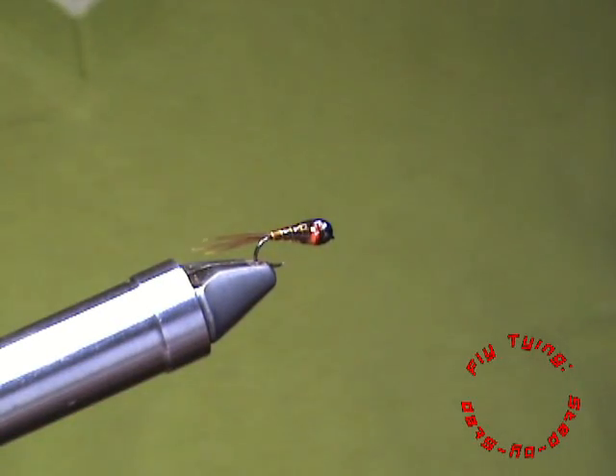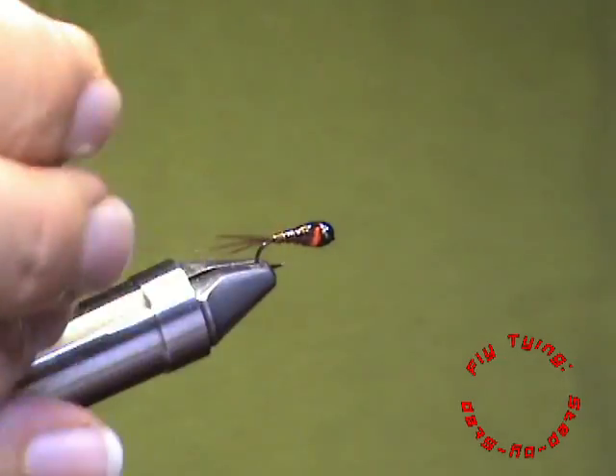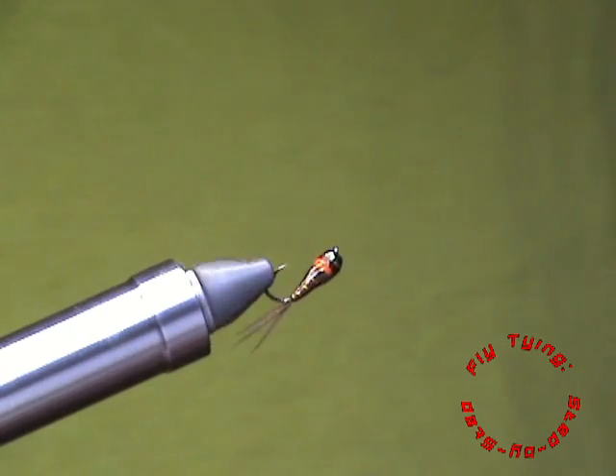So there you have your minimalistic pheasant tail nymph in a Perdigon style fly.